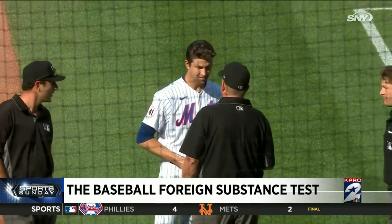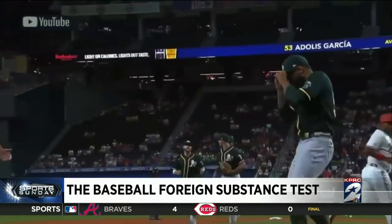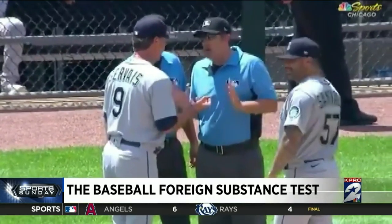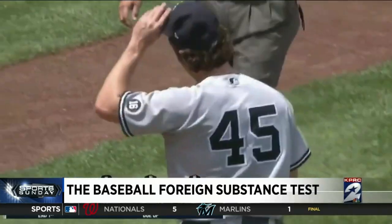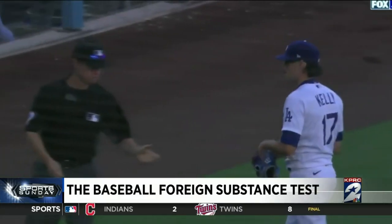It started with Jacob deGrom — they checked deGrom. It elevated with Max Scherzer. It reached its peak with Sergio Romo dropping his pants. And finally resulted in the ejection of Hector Santiago. Major League Baseball adding a new rule and procedure in the middle of the season has upset or annoyed pretty much everyone.